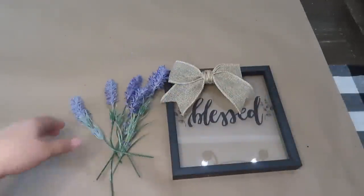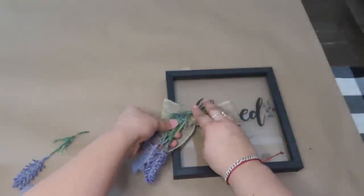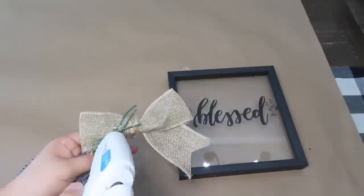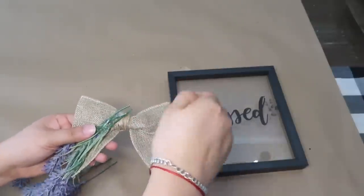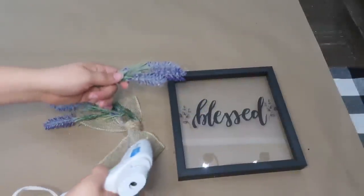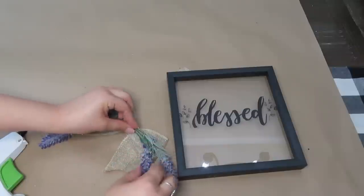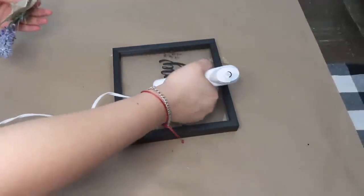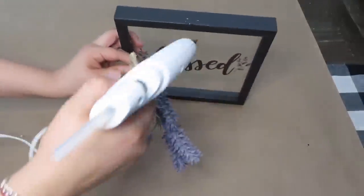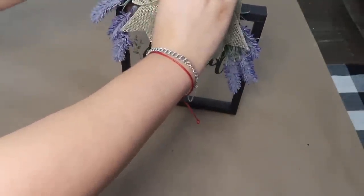I'm also going to be adding these lavender floral I had on each side in the back of the bow. Now I'm going to be adding the bow on the center top of the sign.